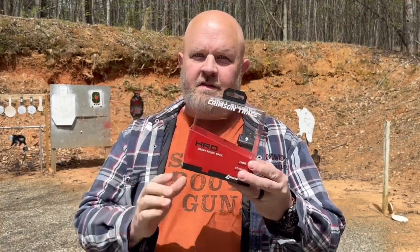Not that anyone really cares, but Crimson Trace is always on point with their packaging. This is the packaging that comes in. It's got all kinds of information all around it — the capabilities and specifications of the HRO.